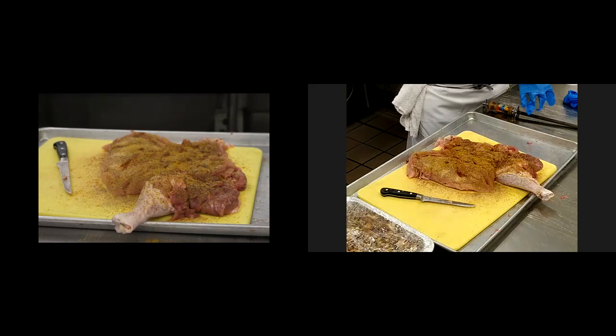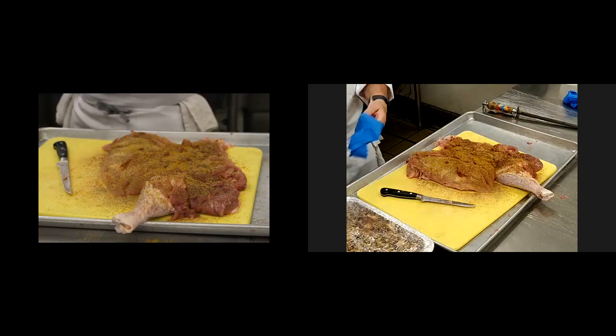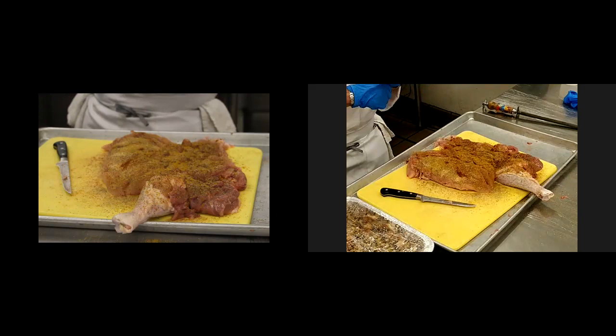Some brining questions. After finishing deboning, can you apply a dry brine? Absolutely, yes. I would definitely agree that you could put like a dry rub. You see me just season this up pretty well right now — so this is kind of like my dry rub. If you have this done the day before, that will kind of marinate into the turkey.